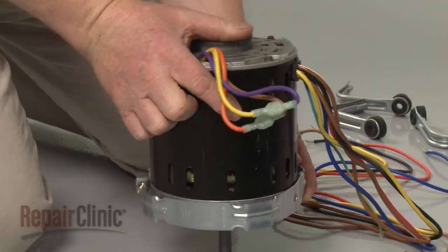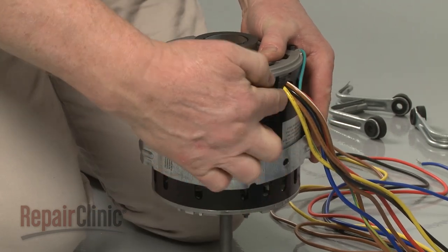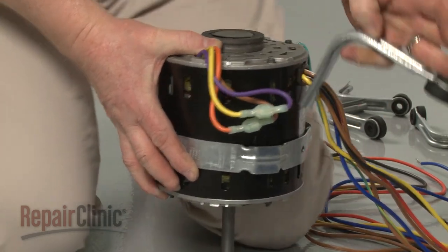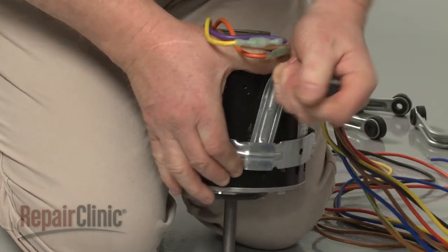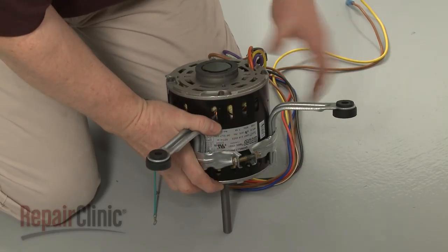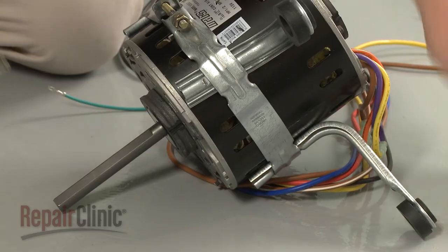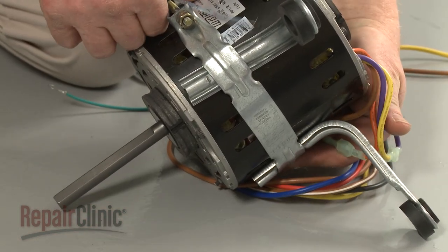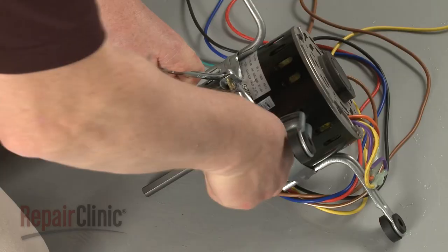Now insert the motor into the mounting bracket. Align the motor wires with the hole in the bracket and insert the support arms. Make sure the shaft end of the motor is the correct distance from the bracket, then tighten the nut and bolt to secure.